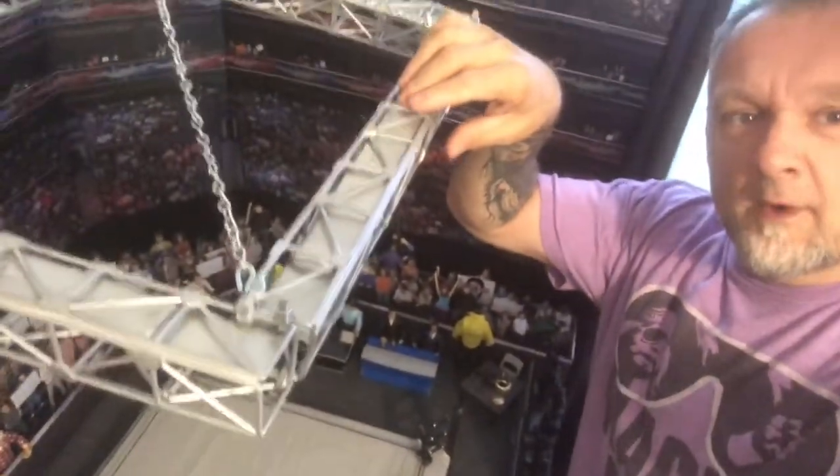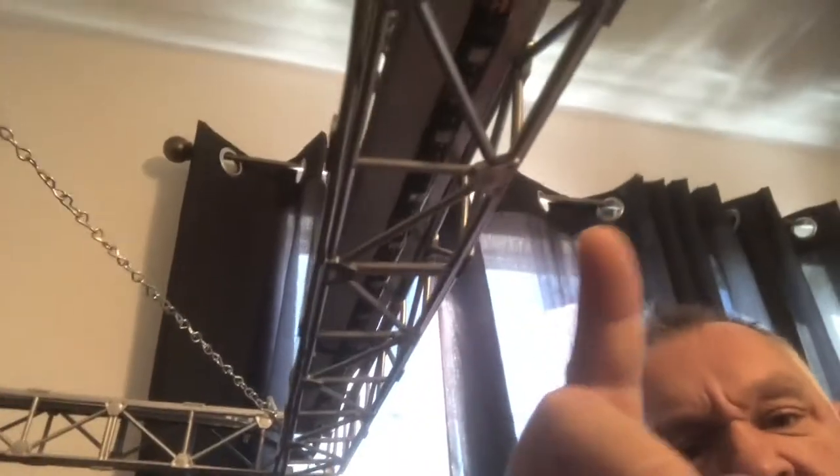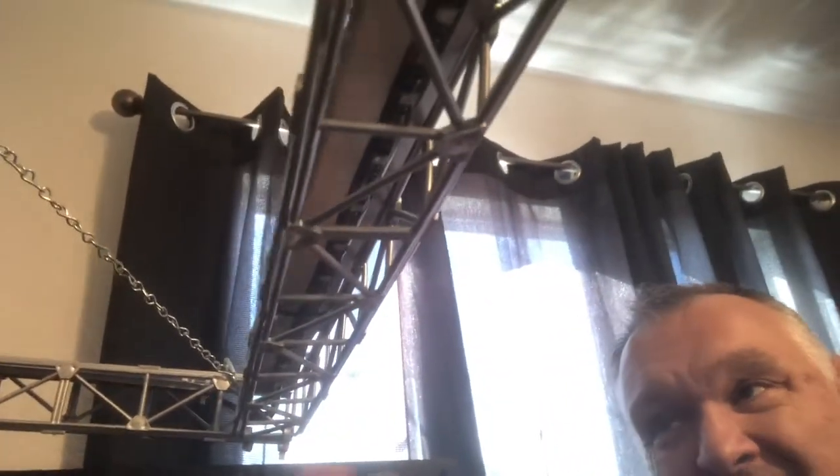I ran the LED strip throughout the whole bottom part to give that illusion I wanted — the focus of the light going down toward the ring area. On top I took regular foam board and glued it to the top of the trusses underneath. Then underneath I glued the LED strips — they're self-adhesive for the most part, but I glued them spot to spot for added reinforcement.